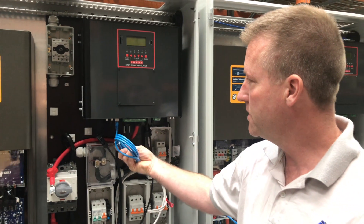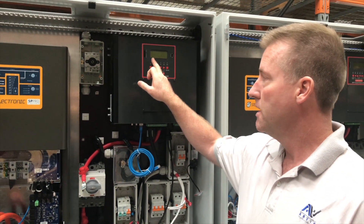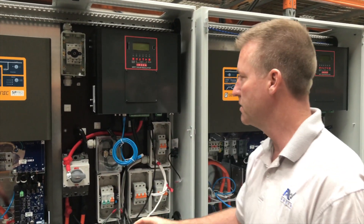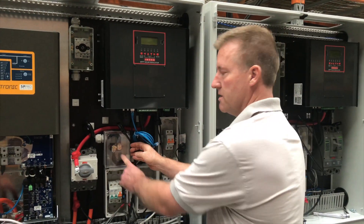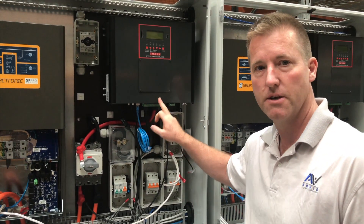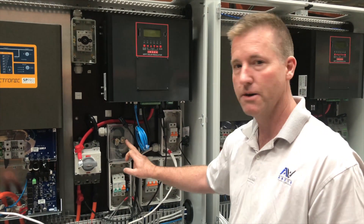We also have an Ethernet port on this charge controller, and we're writing software now to get the energy produced by the charge controllers to update the SP Pros directly, which will avoid the need for these shunts. Currently we have a shunt per charge controller to measure energy generation from the iMark into the DC bus — we can get rid of that in the future, but for now we need it.